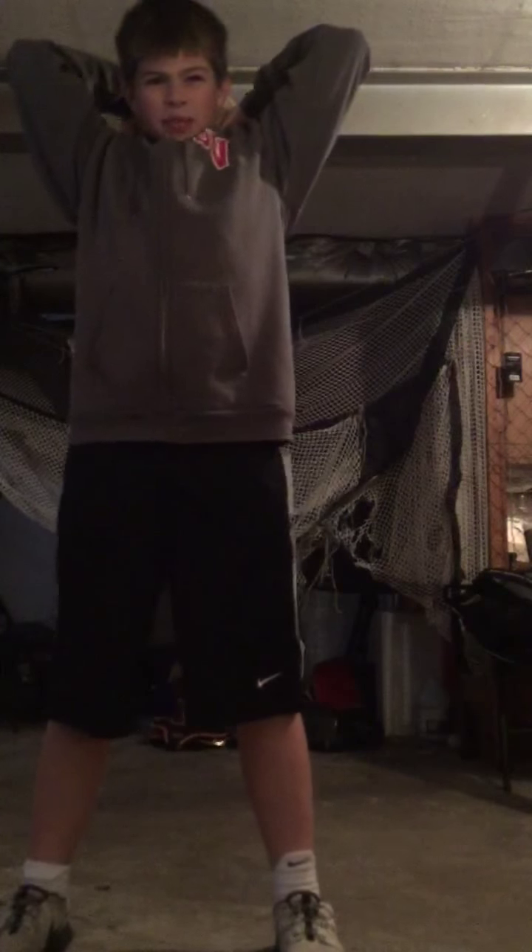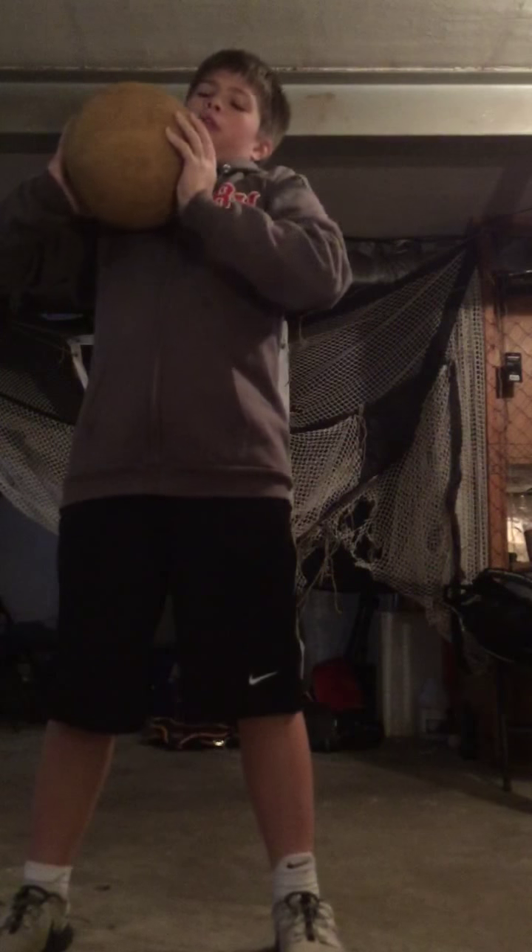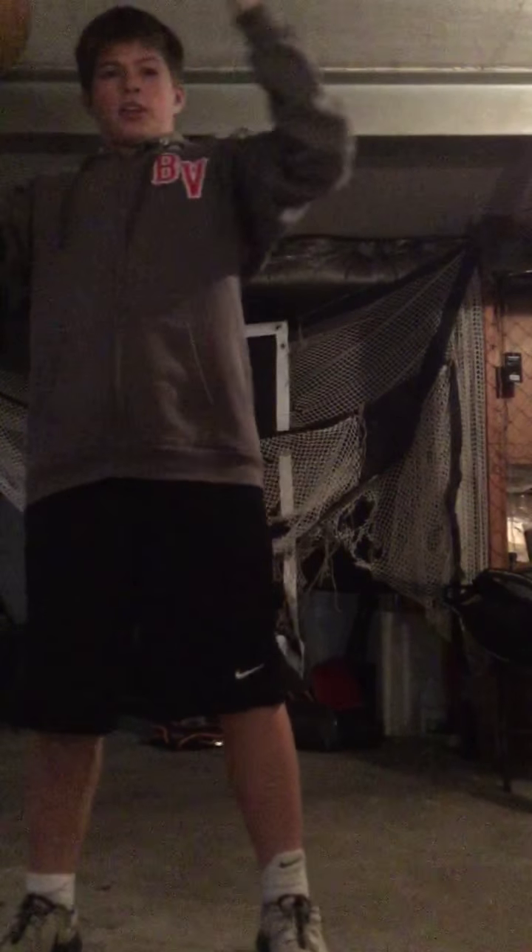Hi guys, I'm going to be showing you the Bethel Park Baseball Medicine Ball workout. You're going to start off with big circles and you're going to do ten going each way.